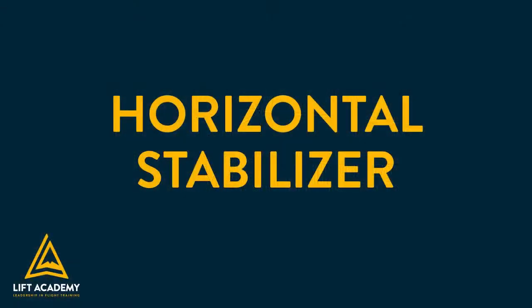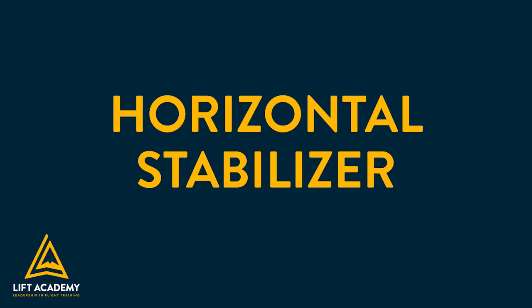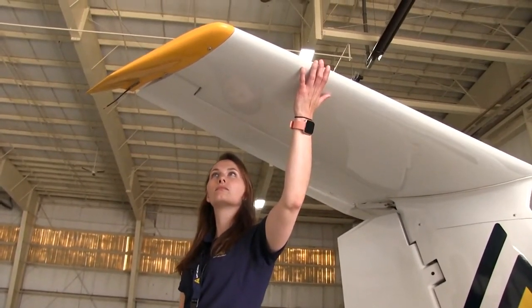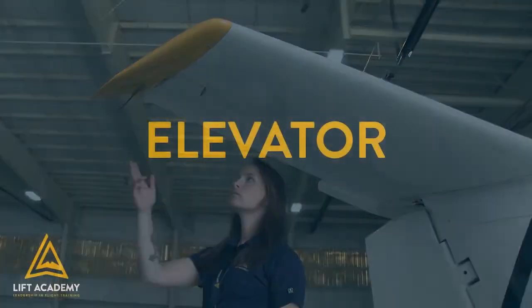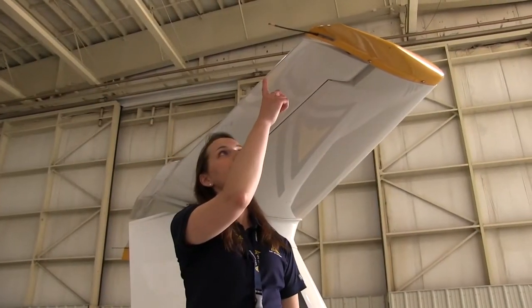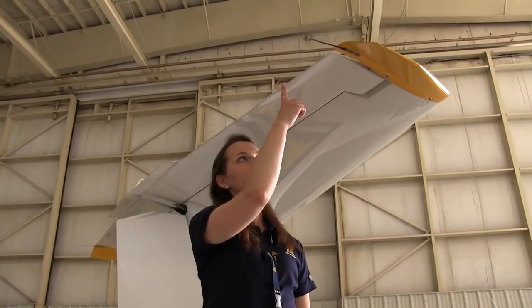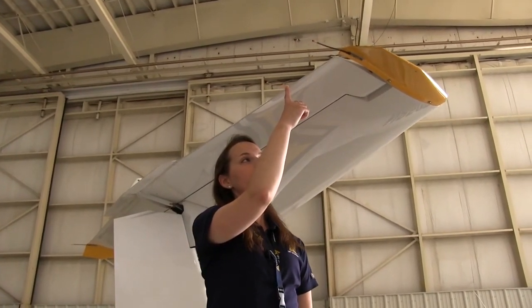The horizontal stabilizer is detachable from the aircraft. The horizontal stabilizer is where the elevator attaches to. They both help control pitch. The elevator is controlled by the forward and backward movement of the control yoke in the flight deck, and it controls the pitch of the aircraft. Pitch is the up and down movement of the aircraft.